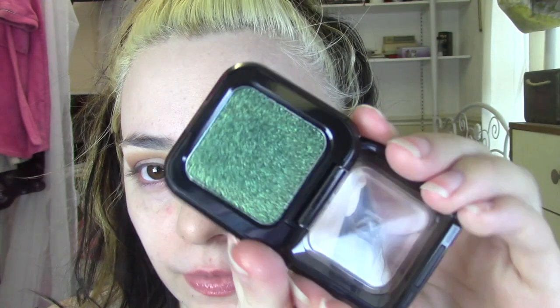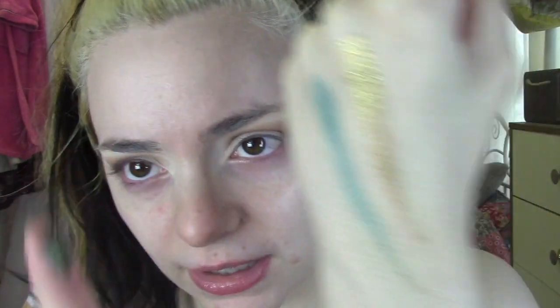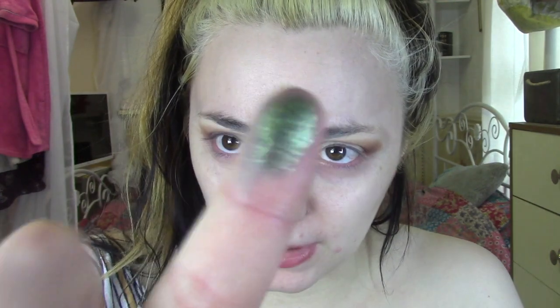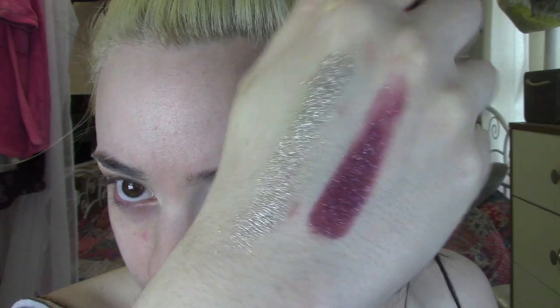Then I've got zero five, which is green. What's weird is when you swatch that one, the glitter picks up on your finger, but then when you swipe it, it just goes kind of matte, which is a bit strange. I think maybe it might be best applied with a brush. And then I've got zero three, which is like a purpley pinky shade — that one swatched pretty nicely.